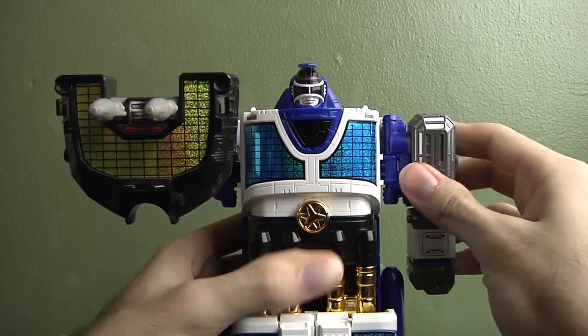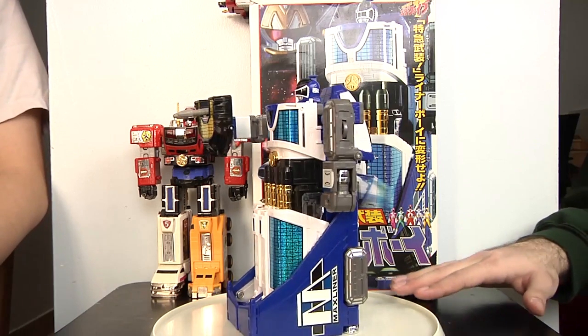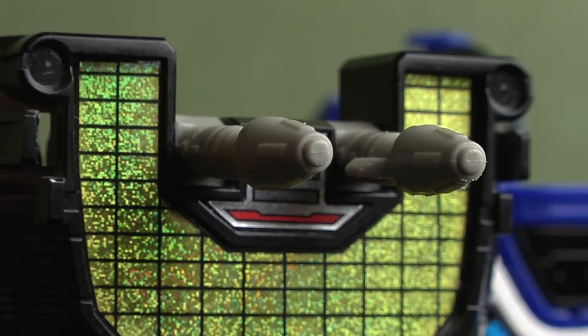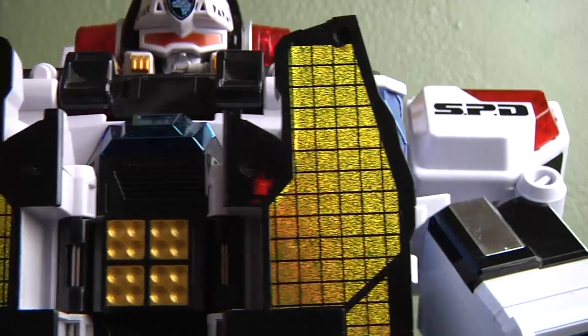The only parts you can move are the hands — you can move them up and down, and that's it. Also in the show, Liner Boy is actually smaller than the Lightspeed Rescue Megazord, but in the toy version it's a little bit bigger. The shield has little guns that shoot out and is kind of reflective.